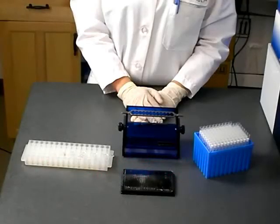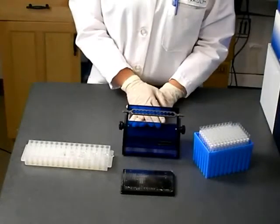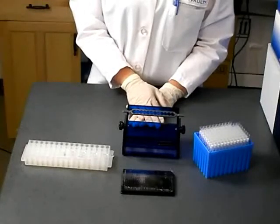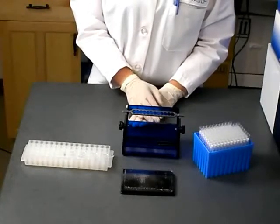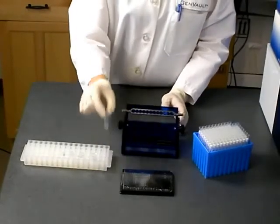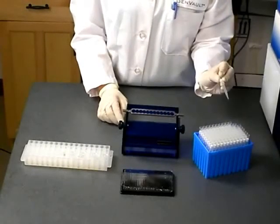Recovery of GenPlate elements for DNA recovery can be done simply with the Gen Punch, by punching out the disc of the GenPlate through the pierceable bottom and top seals. To perform this procedure, you will need a Gen Punch and a 2ml snap cap tube for each element you wish to recover. Label the tubes to keep track of your samples.